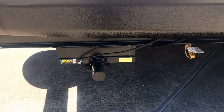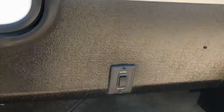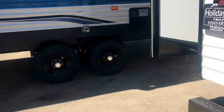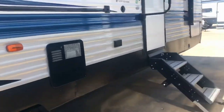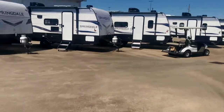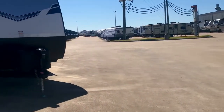This one has power stabilizer jacks right there — it will stabilize the trailer. Some of them have manual ones — you can just use a three-quarter inch socket on a cordless screwdriver, so that's no big deal. I'm going to take a look at some of these other floor plans over here before we end this video.